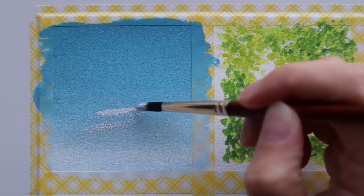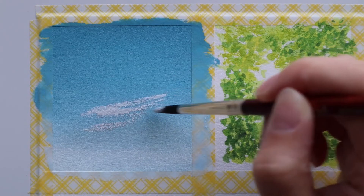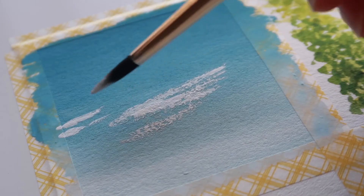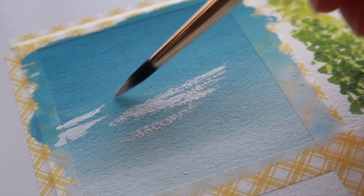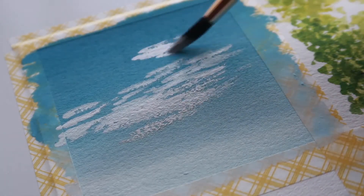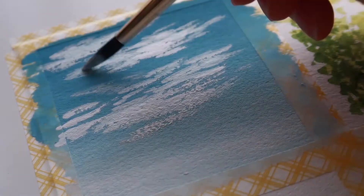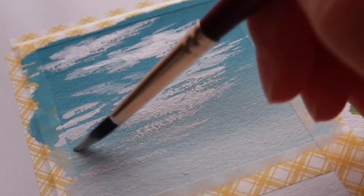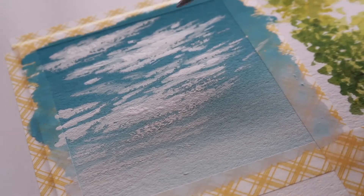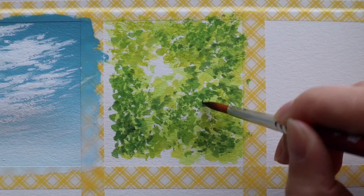Now that the first layer has dried in the first painting I'm going to go back to it and use a dry brush texture to sweep on some clouds. I'm using pure white paint with a dry brush and applying it in quite thick strokes to get a nice texture. When I want to build up the opacity of the white I wait for it to dry and go in with a second layer on top. I concentrate that towards the center of the clouds so that the edges can look a bit more transparent and wispy. And that's the first mini painting done.